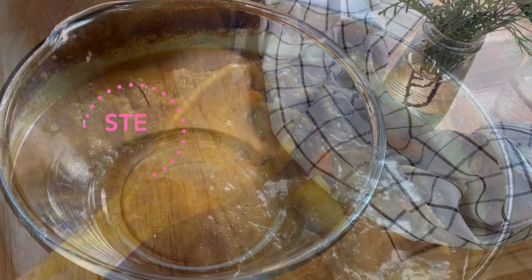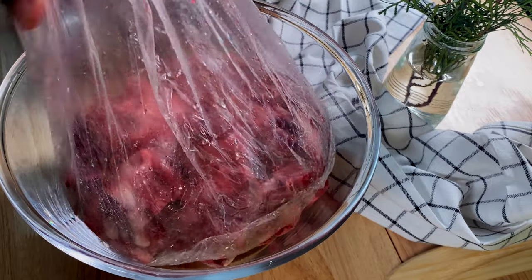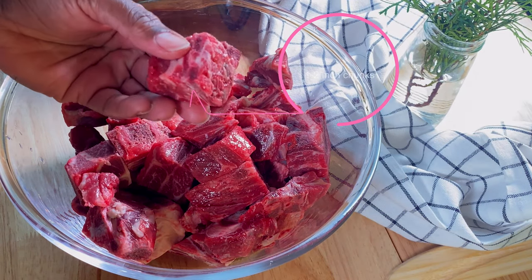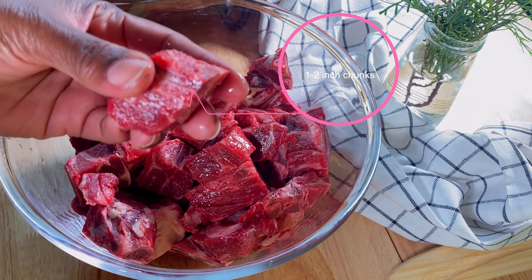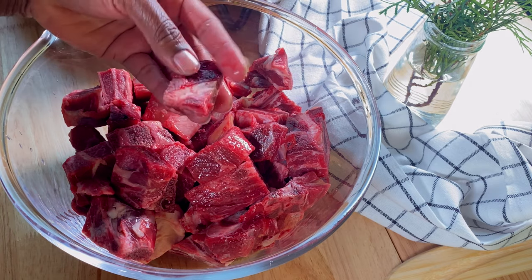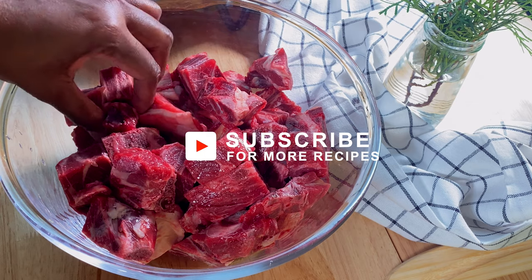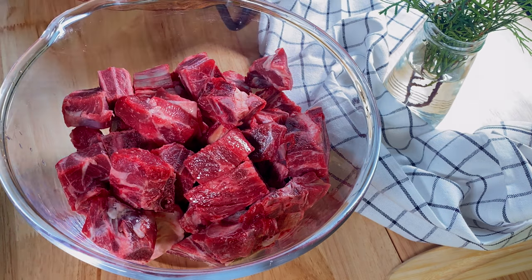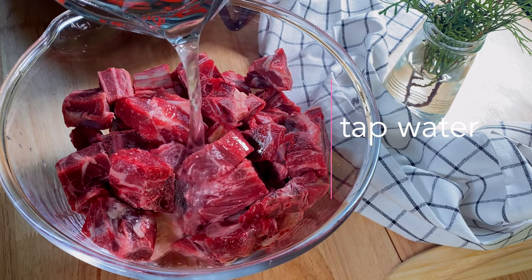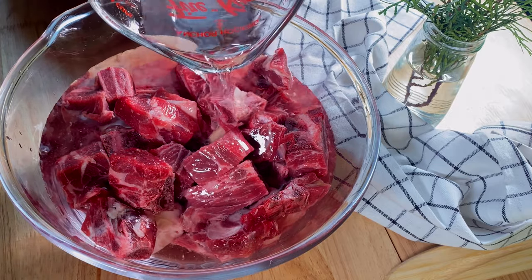Our first order of business is to trim up and clean up our meat — remove any excess fat or anything you don't wish to consume. After trimming, cut them up into one to two inch bite-sized pieces. The bones are hard to cut, so I save the cutting for the butcher shop. I always buy my goat meat at the butcher so I can pick out exactly what I want and watch them cut it right in front of me. Save yourself the aggravation — go to the butcher shop and have them chop it up for you.